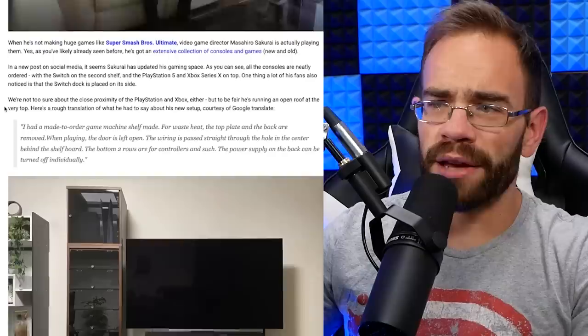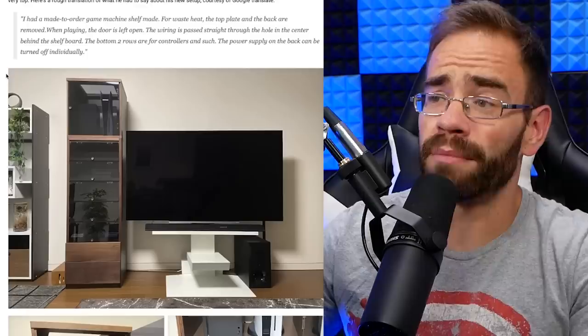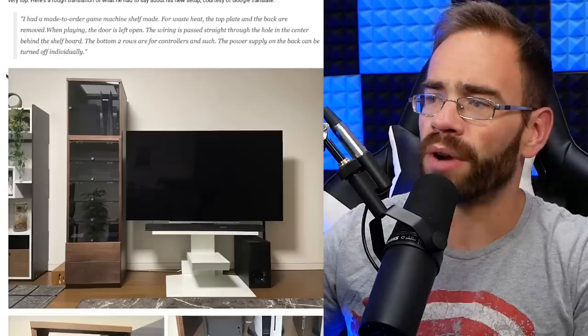This was over on Nintendo Life, showcasing some of the pictures that Sakurai posted on Twitter, basically just showing off these custom-made cabinets he had for his systems. He said: 'I had a made-to-order game machine shelf made. For waste heat, the top plate and the back are removed. When playing, the door is left open. The wiring is passed straight through the hole in the center behind the shelf board. The bottom two rows are for controllers and such. The power supply on the back can be turned off individually.'